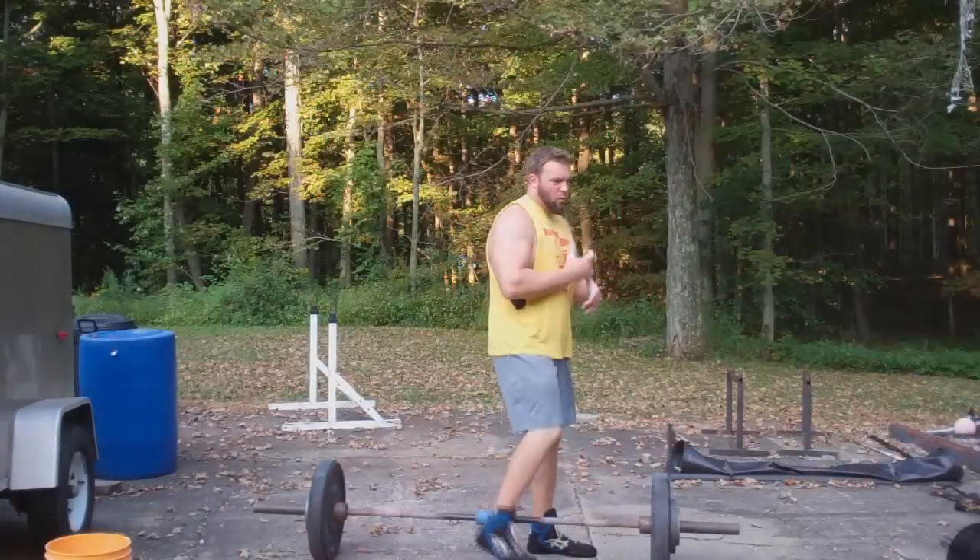What's up everybody? Jed Johnson here from dieselcrew.com — make sure to check out the site. I've got a little update here for you on my one arm snatches. This is something I'm going to work on for a little bit, and I want to get up to 135. I was able to get 120 today and then I got 125 up above my head. 120.